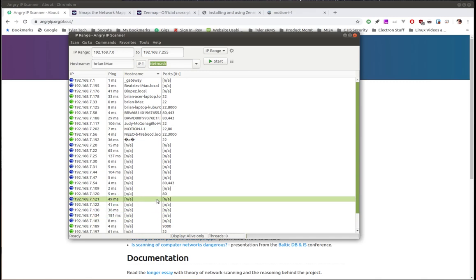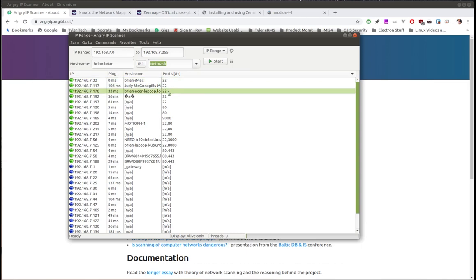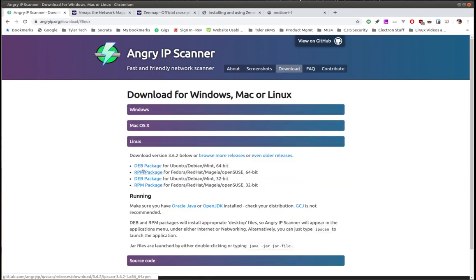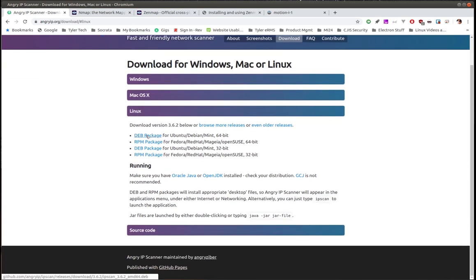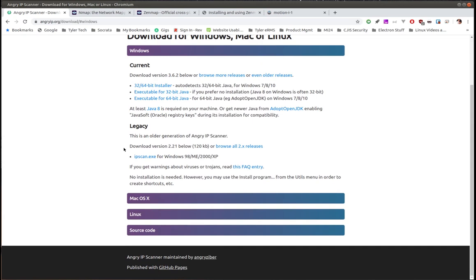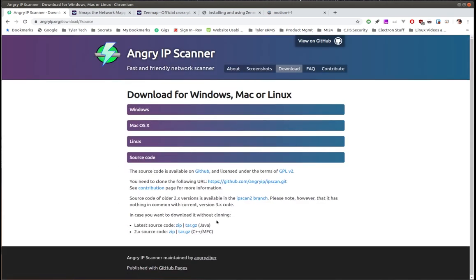If you want to sort, just click the column header and it moves all the N/As to the bottom. It's a nice readout — a really simple tool and easy to install. In my case on Ubuntu it was just a Debian package. On the download page for Linux there are Debian packages, RPM packages, 32-bit versions, Mac just tells you to download and run it, and Windows has an executable. There are options for anybody depending on your system, and you can get the source code as well.